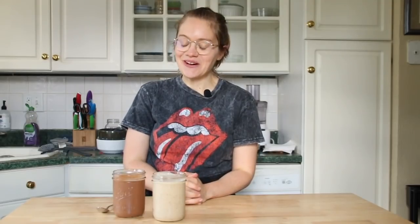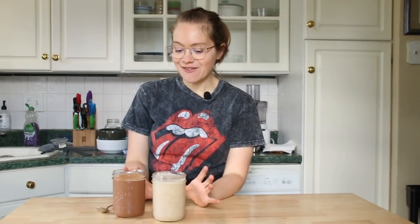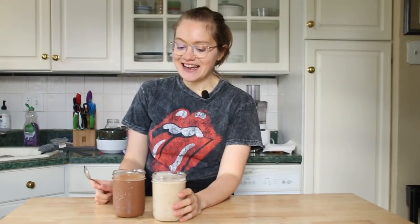Will it a hundred percent taste like a Wendy's Frosty? Probably not, because of the ingredients. But I guarantee that this one is much healthier for you, satisfying, and gonna fill you up. So we're gonna jump into the video. I actually crave the vanilla one now and it's just such a treat. You can eat it with a spoon, which was my favorite way to eat frosties. They're super easy to make and delicious.